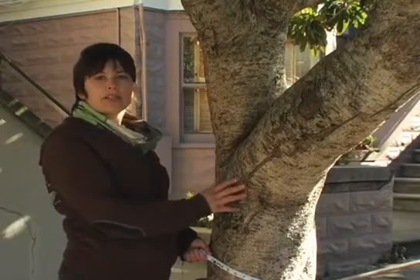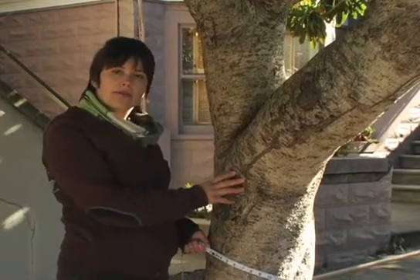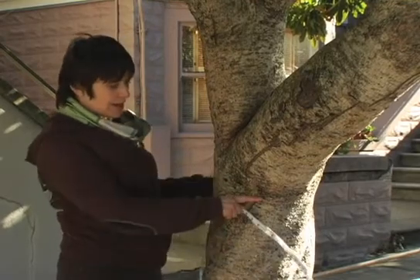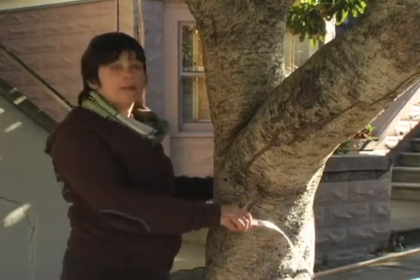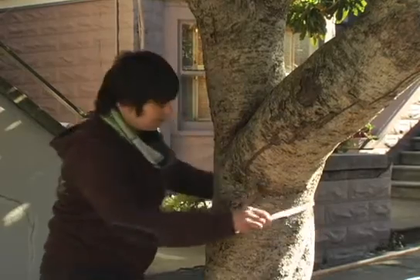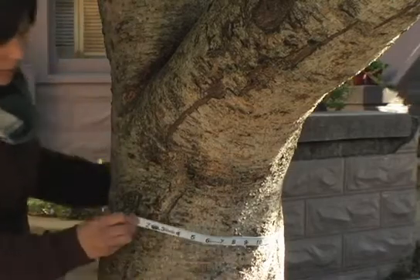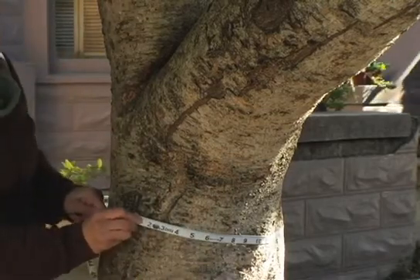On some trees, the branches may emerge from the trunk lower than four feet six inches from the ground. In that case, we want to measure the narrowest point on the trunk below four feet six inches. Do not include any of the flare associated with the branch — measure clearly below where the branches emerge.